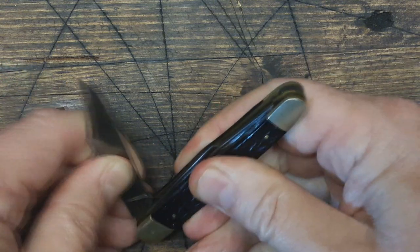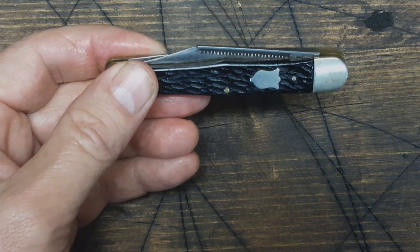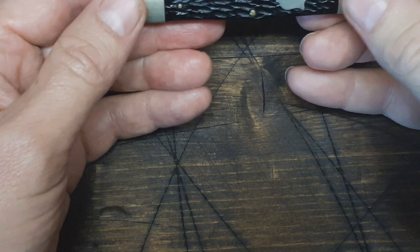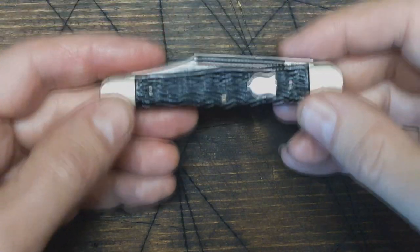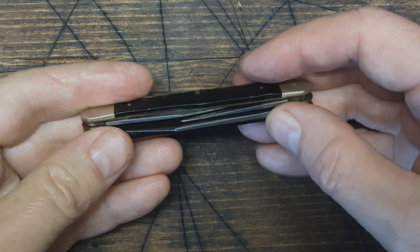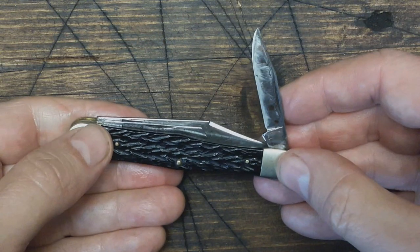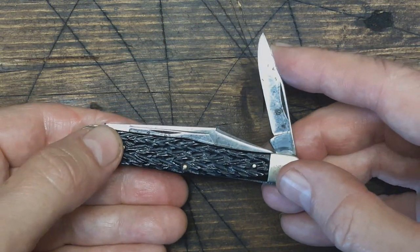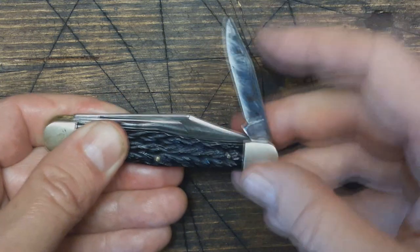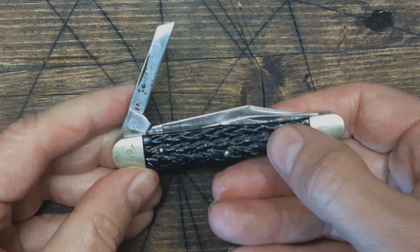So this is a number 72 Carpenter's Whittler. You've got the mini clip point blade here and the coping blade as well.